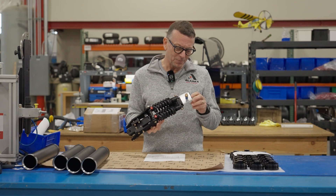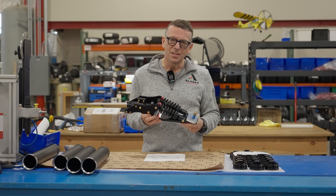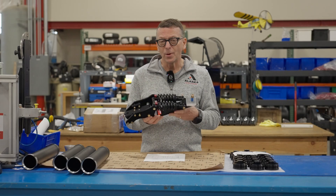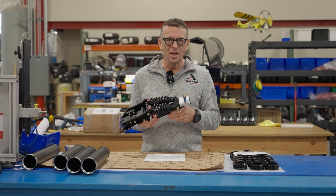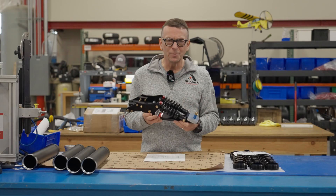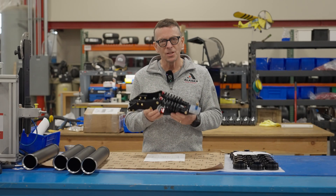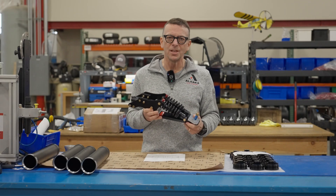I still remember when this product first came to market many moons ago — at that point it was pretty much untested, and people didn't know if it was going to work well. It now has eight years under its belt. It's super successful, super popular, and this new one for the Cessna 170, I think, is going to be pretty well received.